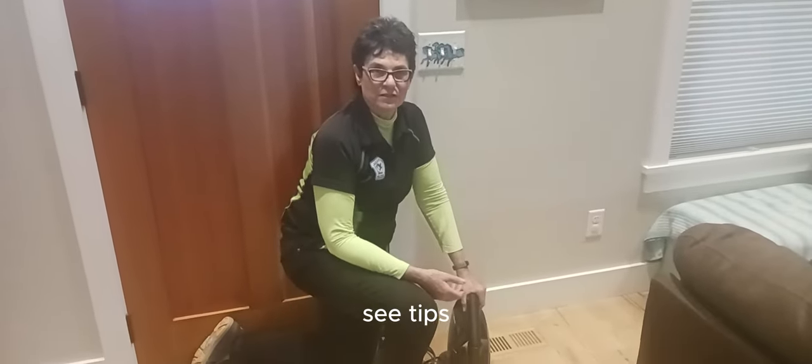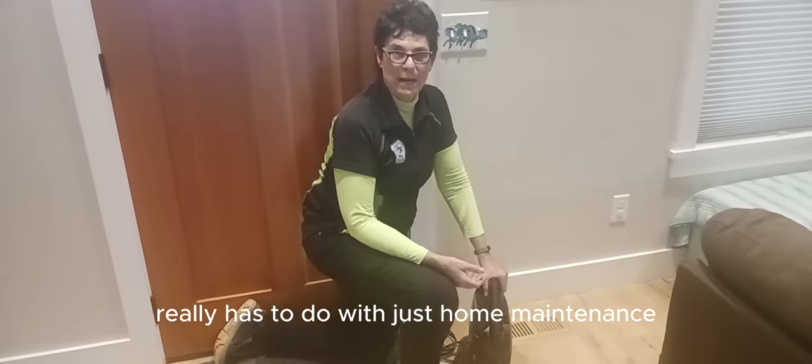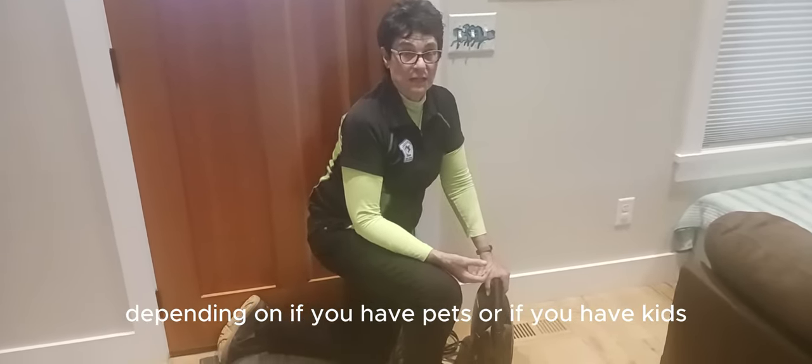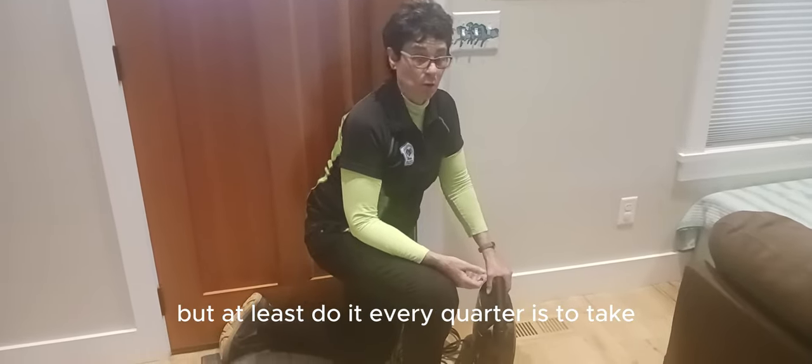A lot of energy efficiency tips really has to do with just home maintenance and home cleanliness. One of the things that you should do — depending on if you have pets or kids — but at least do it every quarter,